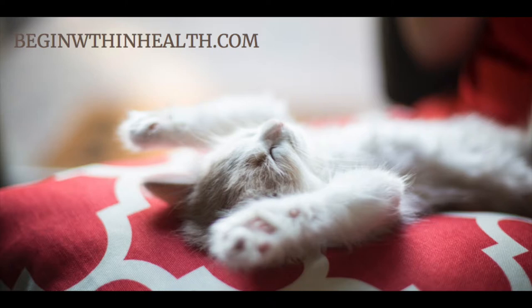Now flex your biceps — make muscles in your arms — and feel that build-up of strength and tension. You can visualize the muscle becoming strong and tight. Hold that, and then release and drop your shoulders and arms down, enjoying the feeling of limp arms, like spaghetti arms.